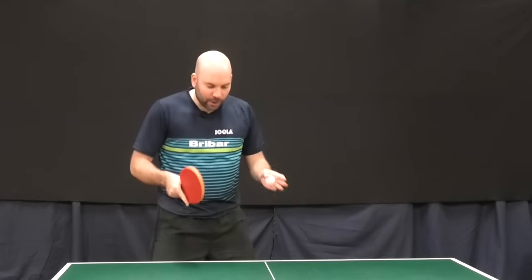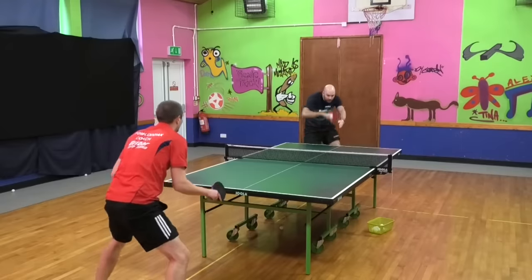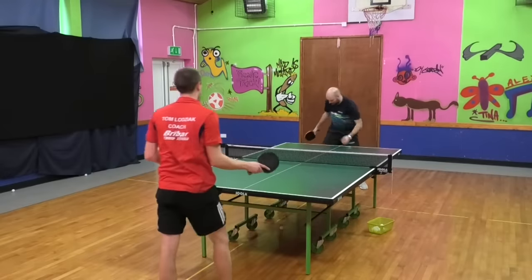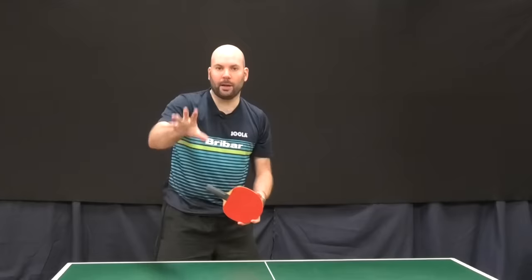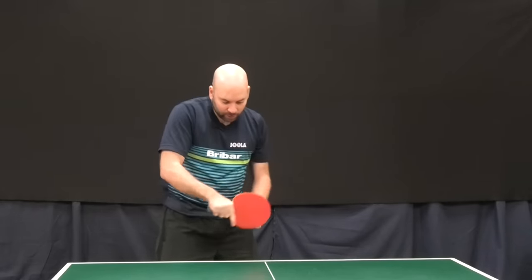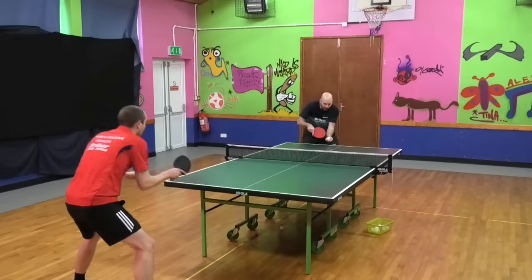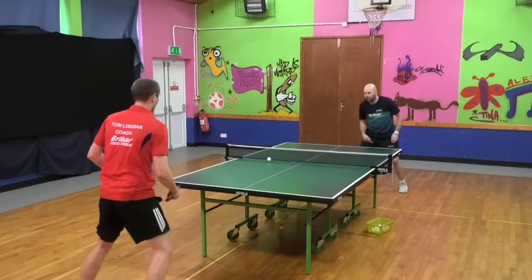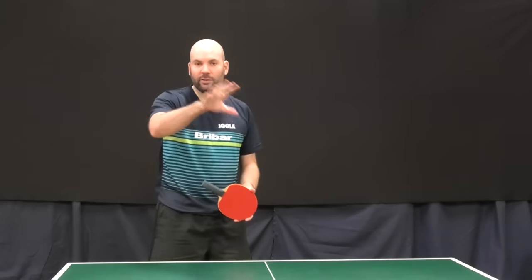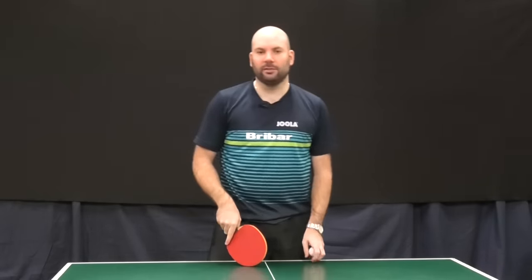Just because I'm setting myself up to take advantage of a right-hander's forehand side doesn't mean that I can't serve short to the backhand or long to the backhand — I would just be taking the contact slightly later to create that wider angle. So still use all of the table, but the short forehand is not a bad place to start.